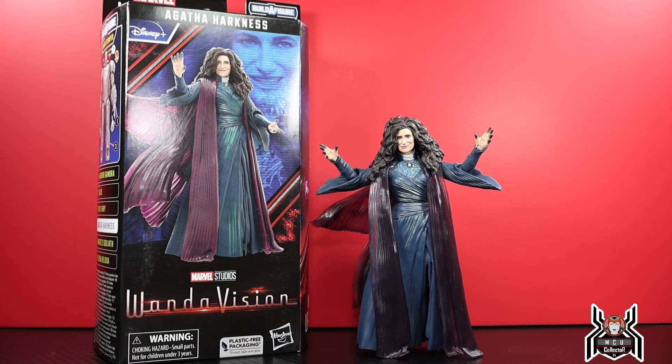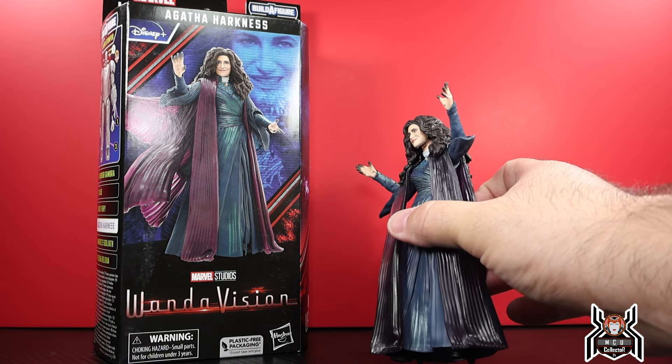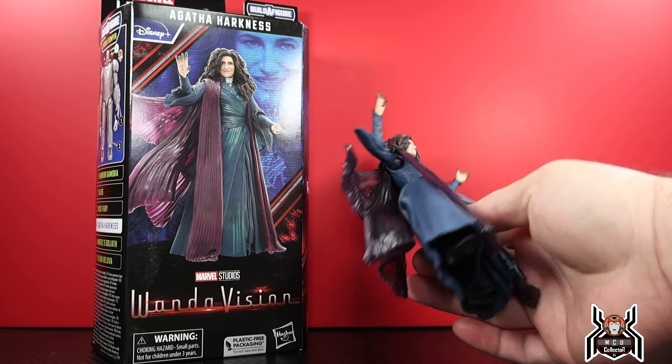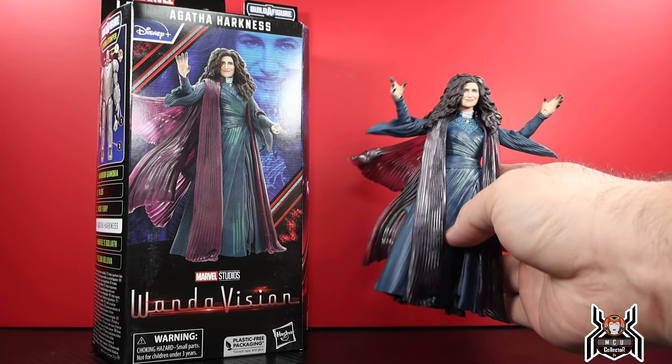I know the digital renders and the first original promo pics had everyone saying 'look at that Katherine Hahn face.' But having it in hand, it's actually pretty good. Should she have been smiling? I don't know, it's debatable. But that's pretty good. The figure has some crazy things going on for it.